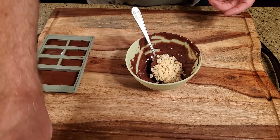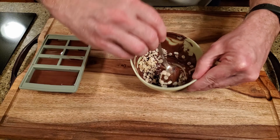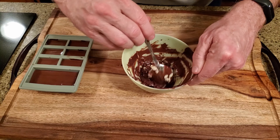Add the cereal to the chocolate and mix it thoroughly, making sure that the cereal is completely coated. Return the bowl to the microwave for about 5 seconds. The cereal is going to cool the chocolate by a few degrees and make it difficult to work with, so we need to bring it back up to temperature. Took me a couple of tries to figure that part out.